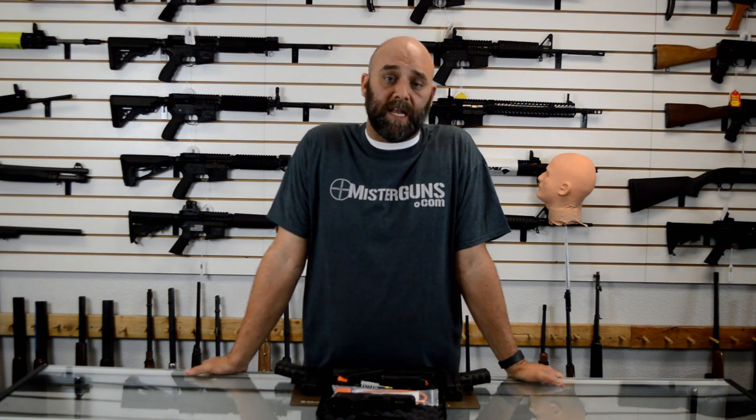Hey guys, it's Mr. Guns. Thanks for watching our video. If you thought it was cool, go ahead and like and subscribe — we should have a bunch of cool stuff coming in the future too. Or follow us on Facebook and Instagram if you just want to get good gun deals or see what we got going on. The links will be in the description below. Thanks for watching the video and we hope you'll follow us in the future.